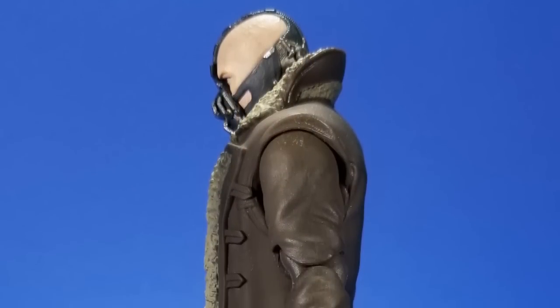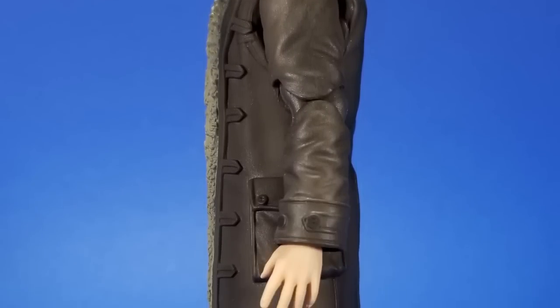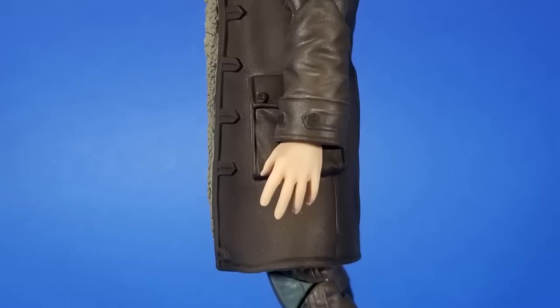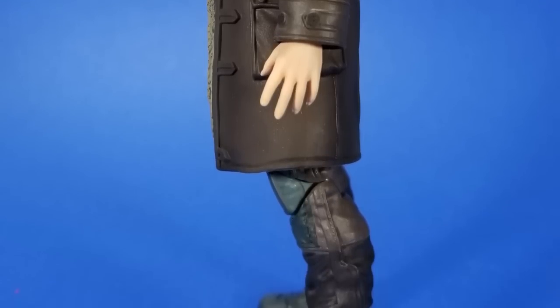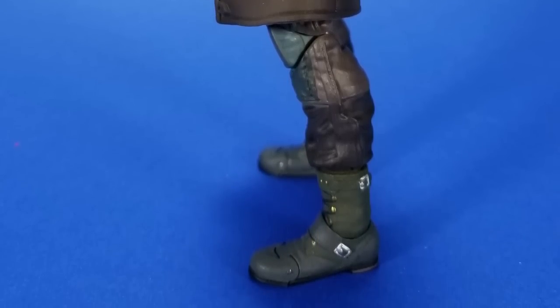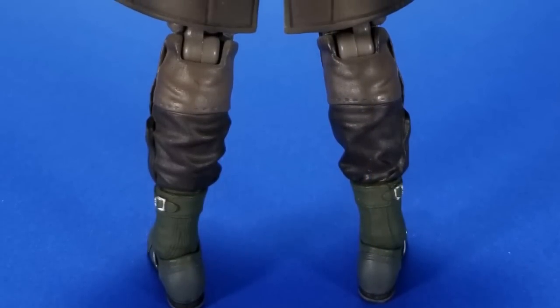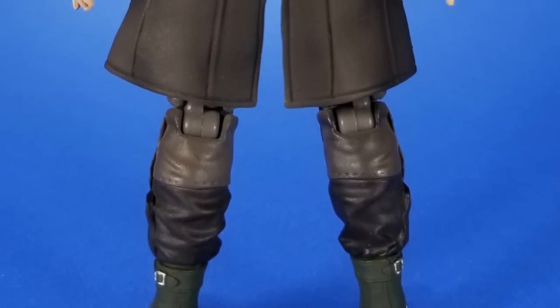Not that it's devoid of detail — the pockets, the slight wrinkling here and there, the leather look to it, I really dig it. And then his tactical gear underneath — the straps on his chest, all the little grooves, everything is sculpted on. The belt, the pants, the wrinkles, the knee pads, the boots — just everywhere you look, there's a little bit of detail waiting for you to find it.